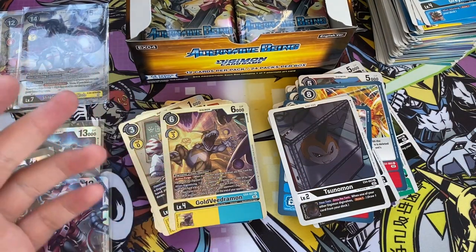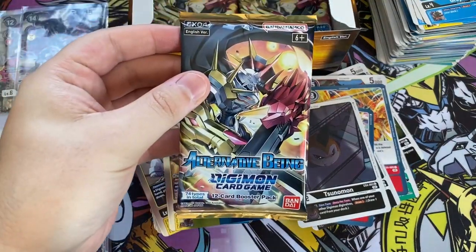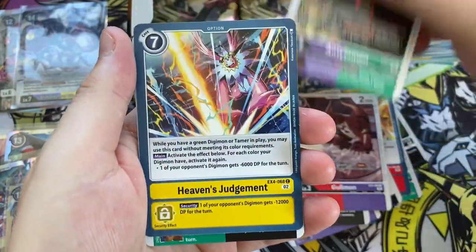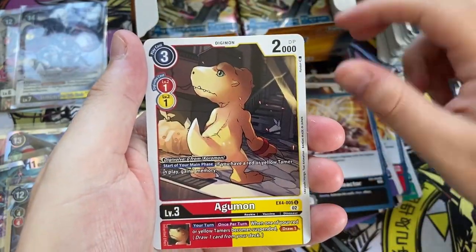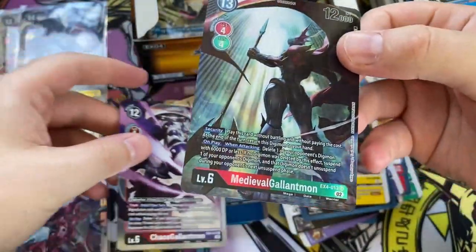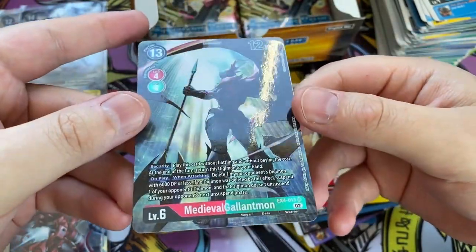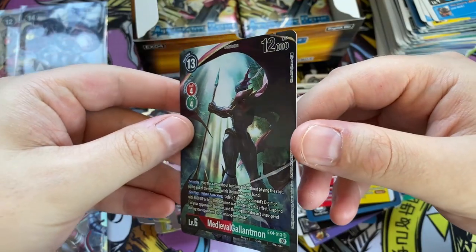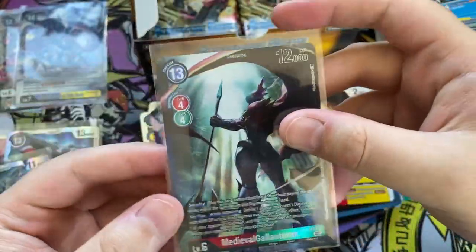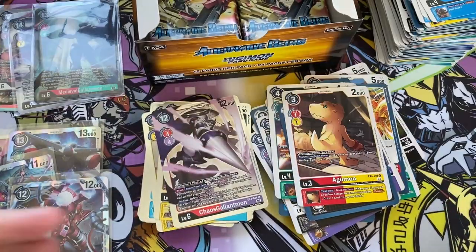I guess we're not going to get another secret rare, so we're probably not going to get Omnimon. Pack number eighteen. Peckmon, Skull Knightmon, Full Metal Blaze, Agumon, Giamon, Antilamon, Heaven's Judgment, Black Gargamon, Gaia Reactor, Agumon. On the back Chaos Gallatmon, and behind that — is this an alternate art? It is! Medieval Gallatmon as an alternate art. So we've gotten two alt-arts and one secret rare. With the previous EX set — the Digital Hazard set — we did actually get more alt-arts than you would normally get, so it's cool they're continuing that theme. Medieval Gallatmon is an interesting alternate version of Gallatmon.